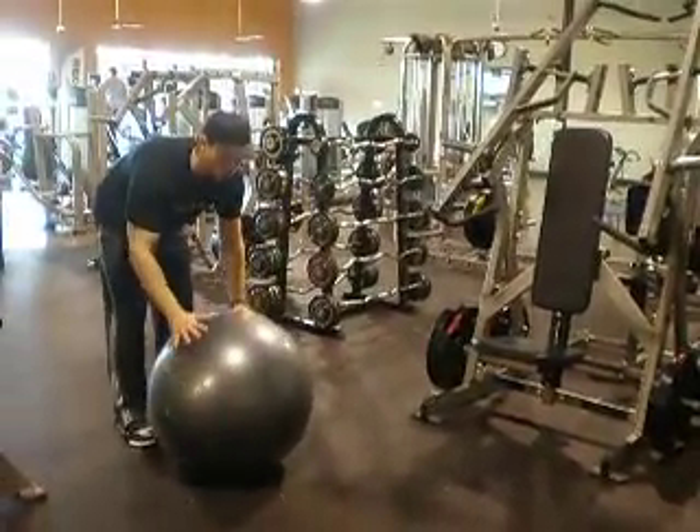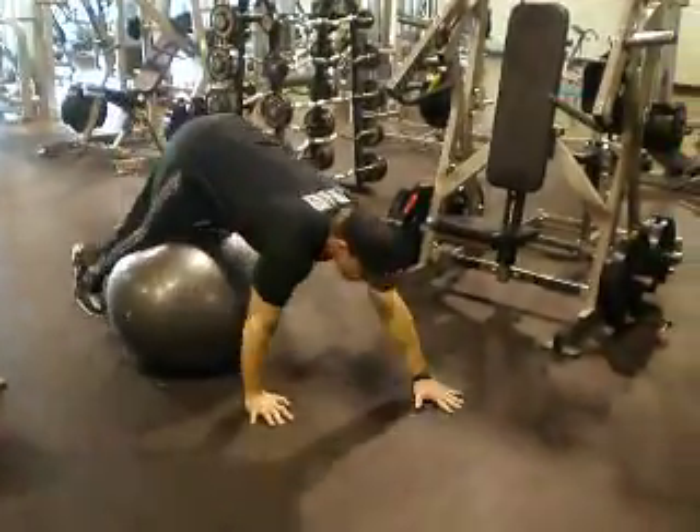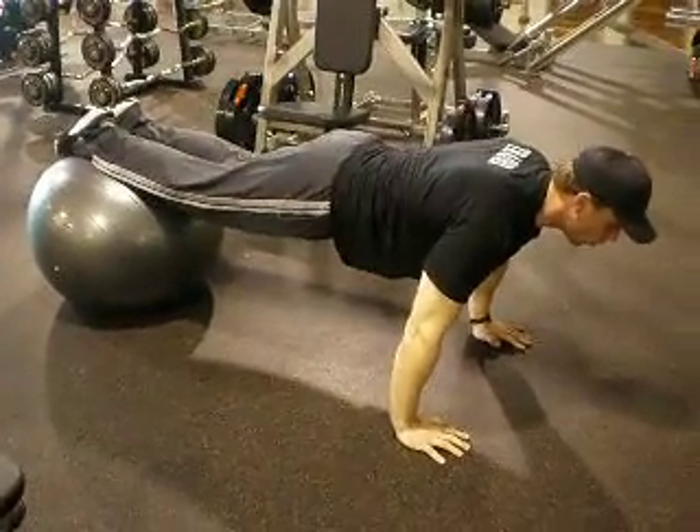Basically what we're going to do is set this ball directly in front of us, placing the ball right under our knees, using our hands to crawl and roll directly out into a push-up position while holding the ball with our feet.